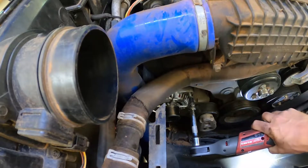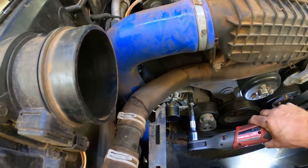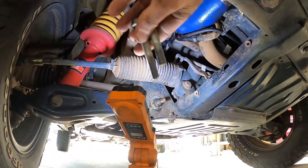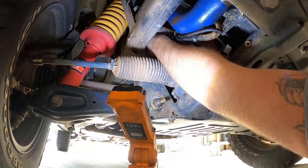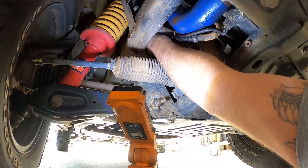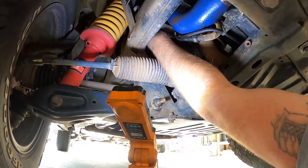Just going to nip this bolt up a bit, then put the positive cable on, and I'll come back to it after I've done the two bottom ones. Right, battery positive is on now, and I've applied anti-seize to the bolts again — definitely recommend doing that every time. I've had so many dramas with bolts getting stuck. Pulling off one plastic cover gives you so much more room to work.